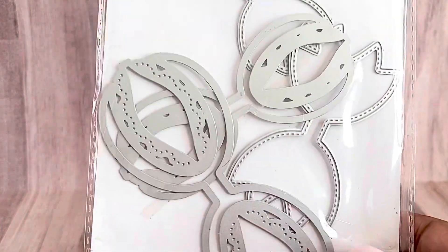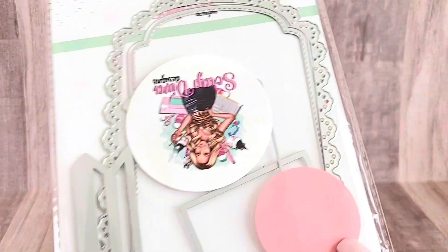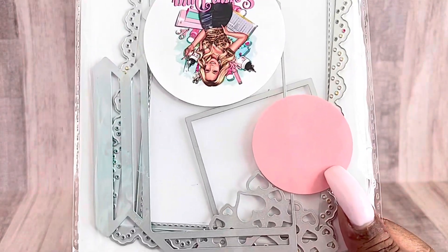This is the double loop bow number two. And last but not least, this one — the loaded pocket, large size. So lots of Scrap Diva dies today.